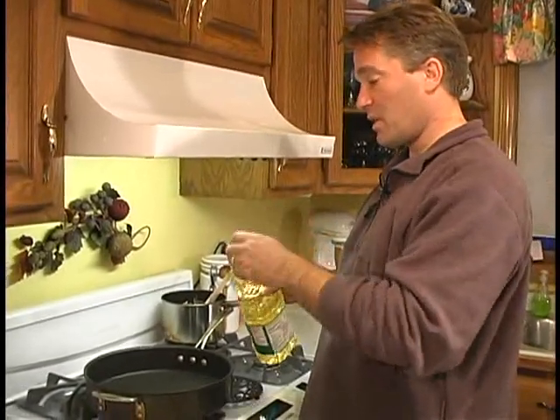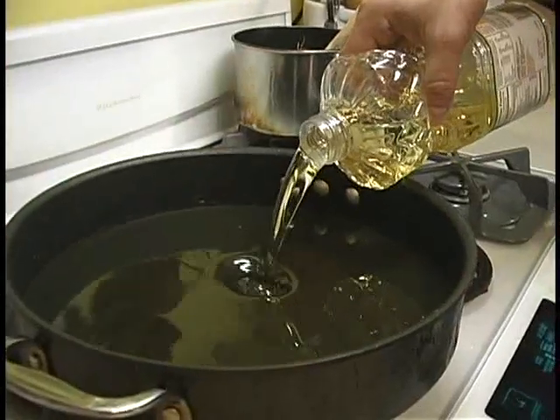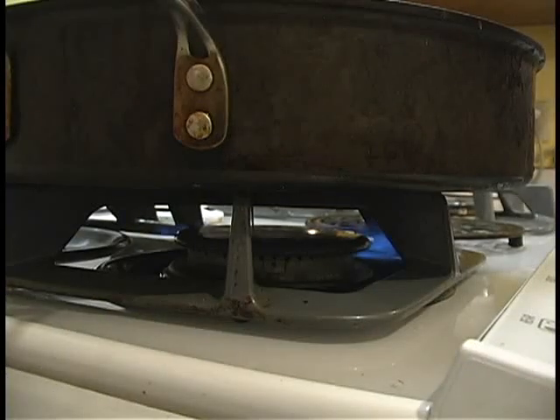We've got our frying pan. We're going to fill it with canola oil an inch or two deep. Put that on high. While that's heating up, we're going to get our wings ready.